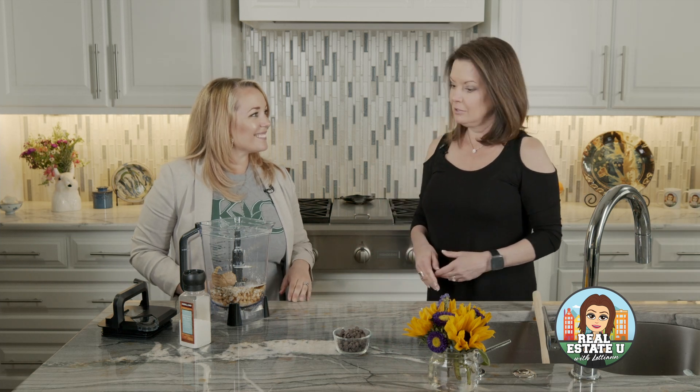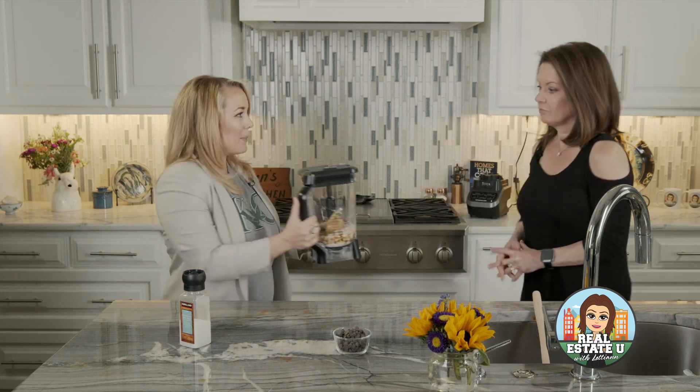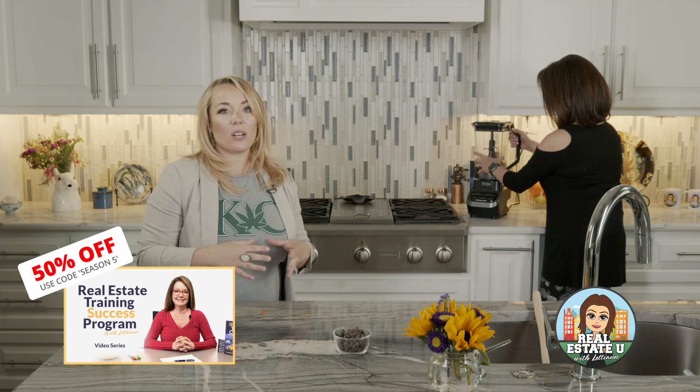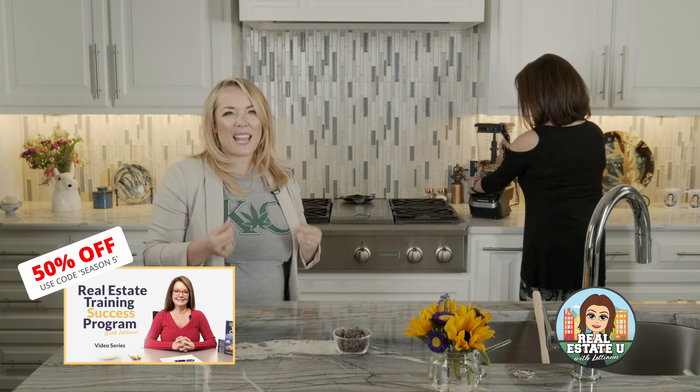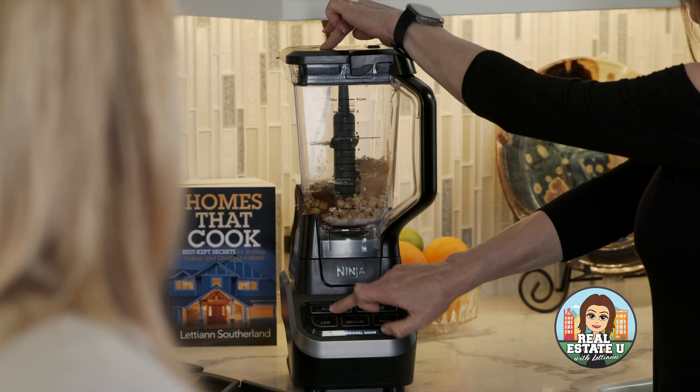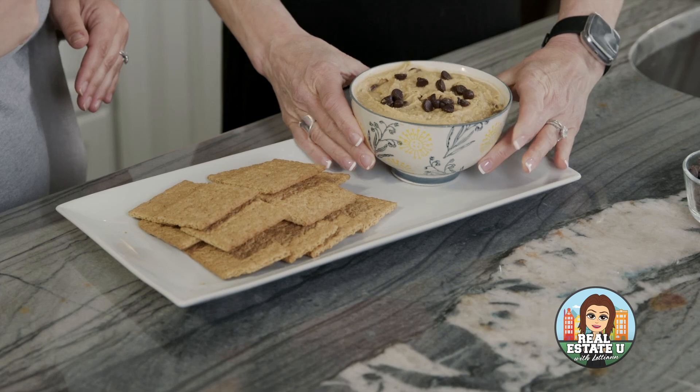With the omega-3s, the protein, and the chickpeas — bring it on. That's it, we've got everything in our blender. We're going to go ahead and blend it. The key is to make sure you get it blended all the way — you want a really creamy paste so you don't get that overpowering chickpea taste. You'll continue blending for two to three minutes, making sure you're scraping the sides down really well. Then you end up with this amazing healthy CBD cookie dough dip.